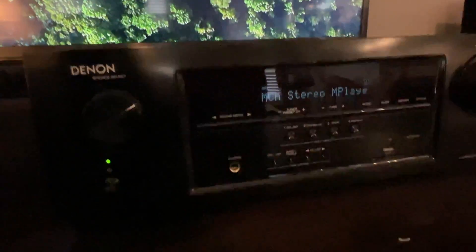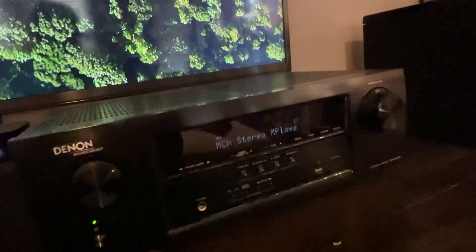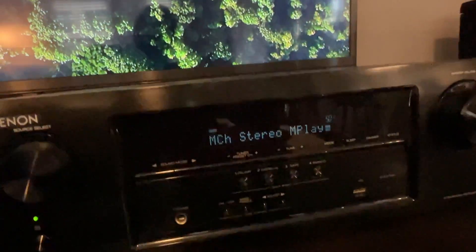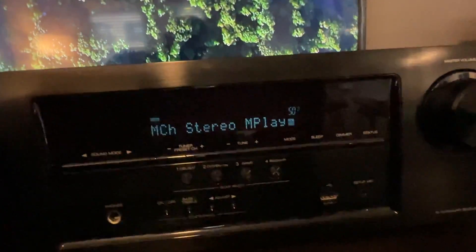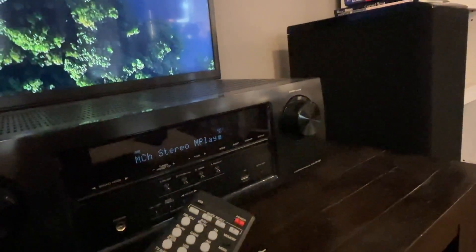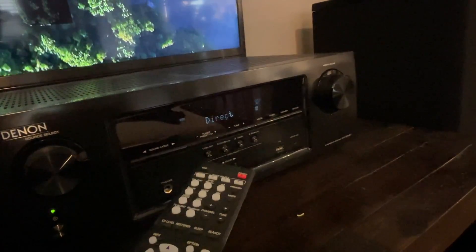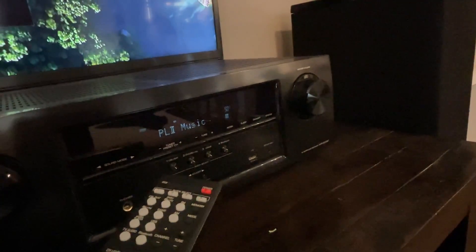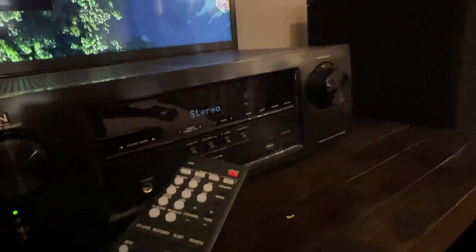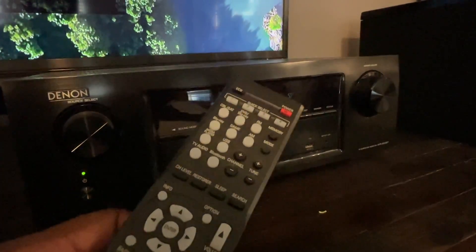It does have a remote you can use along with it, which I rarely actually touch the settings on the head unit itself. Once I've got it where I need it, I can change and toggle through the different sound modes using the remote. As you can see, I can set audio delays if I need to, depending on the size of your room — there's quite a bit this can do.